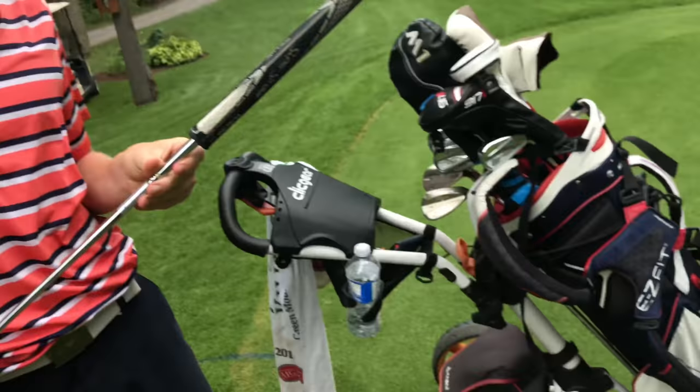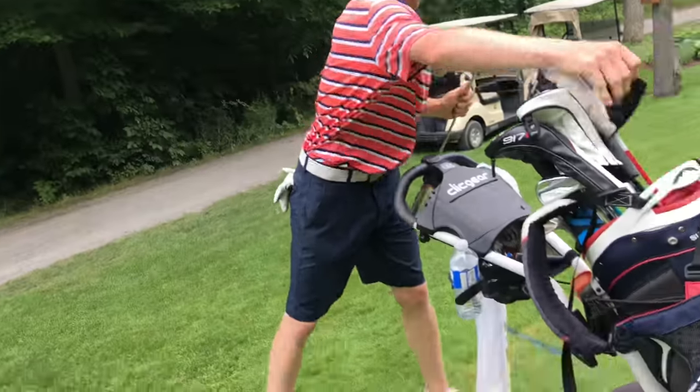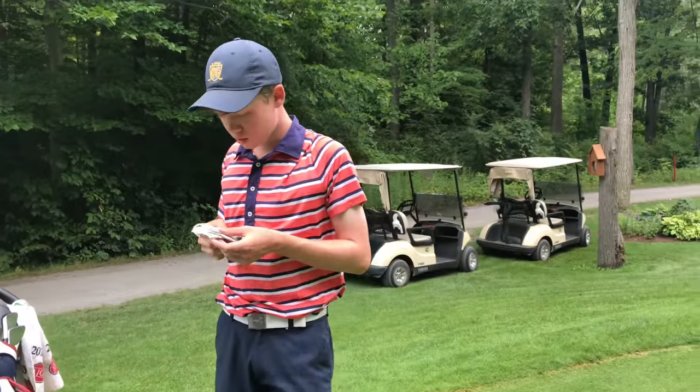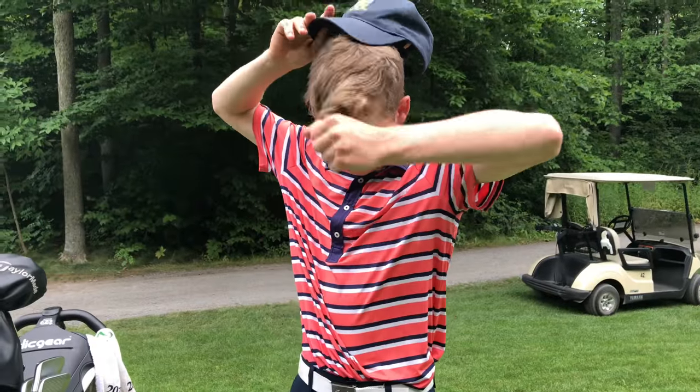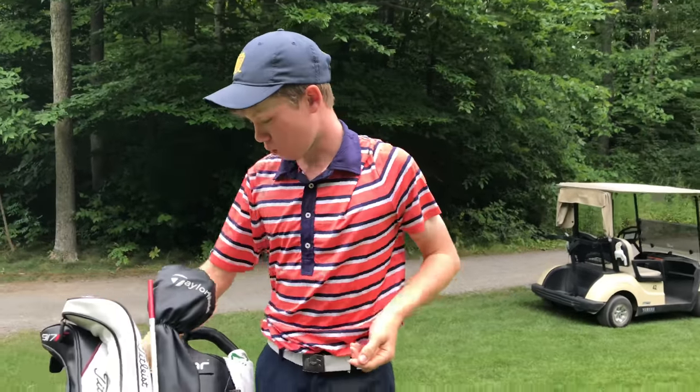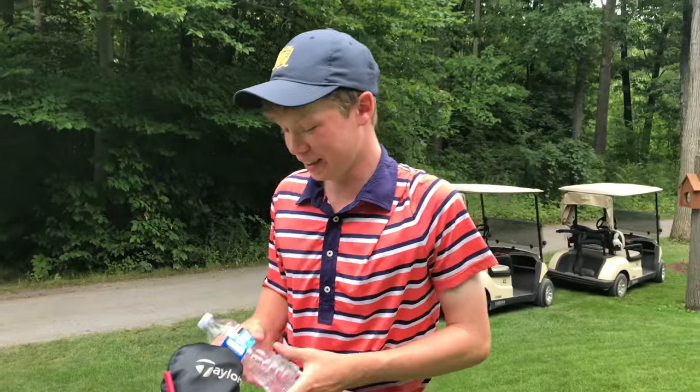Still here on the practice round. SuperStroke 1.0 on the putter. Got the Sun Mountain bag with a little Royal Montreal crest on it — that's nice. Glove is FootJoy, only FootJoy. Shoes I'm gonna go with Nike. And in the bag, Kirkland water.